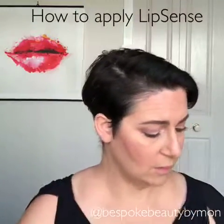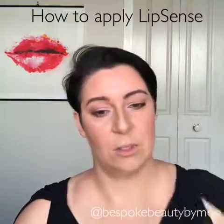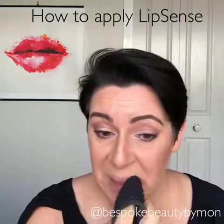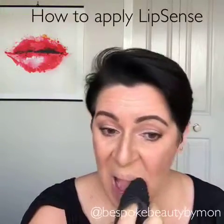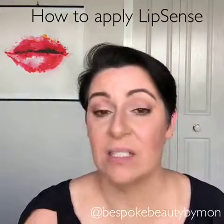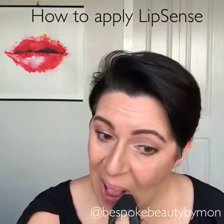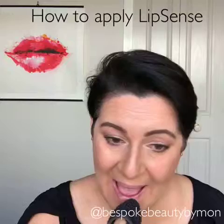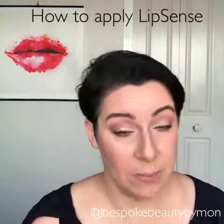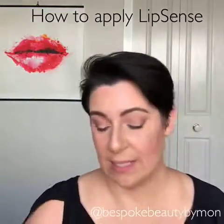Give it a good shake for about 30 seconds or so. The other thing you need to do is make sure you have clean, dry lips. Wipe off any foundation that you might have on your lips, or if you've been wearing lip balm or lip volumizer, wipe that all off. You can just use a towel.